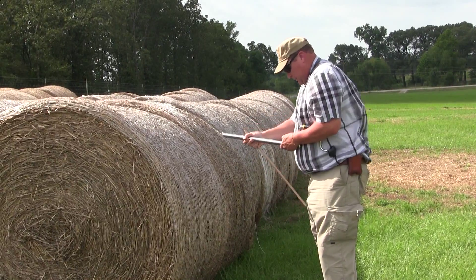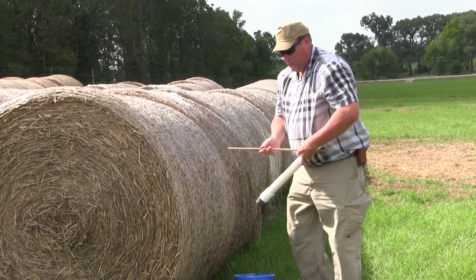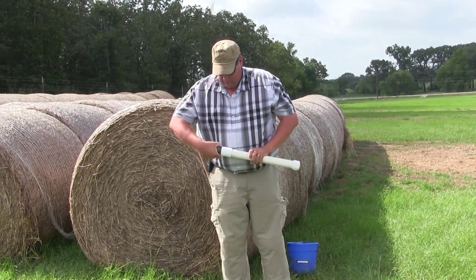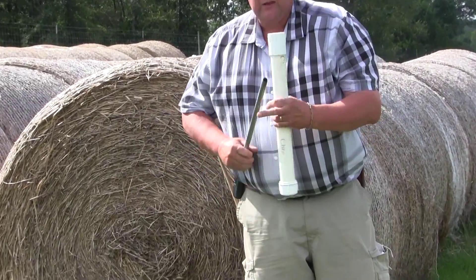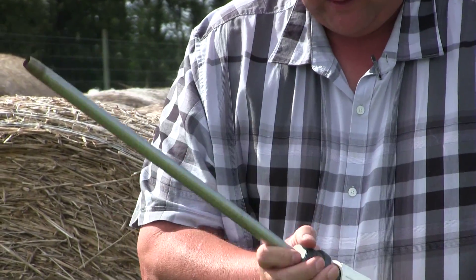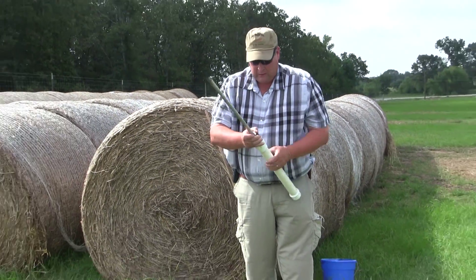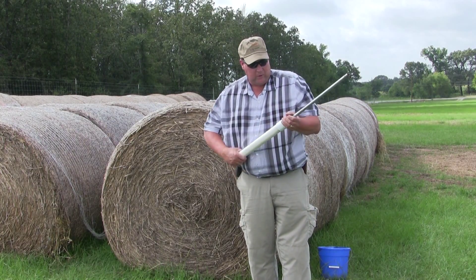For grass hay, there's another sampling piece of equipment. One I kind of prefer because I think it's a little easier, a little faster. And it's this tube. Inside this tube there's a stainless steel pipe that's sharpened on the end. Basically, as you go through there taking samples, you can take three or four different samples with this unit. And the forage stores in here, so you don't have to stop near as often.